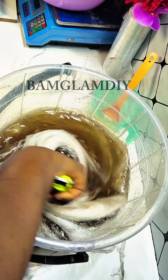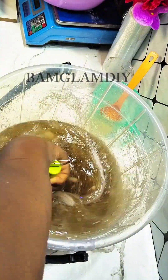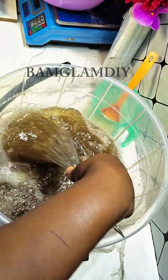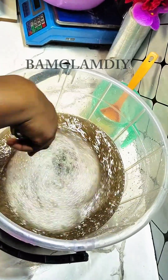Now I got a bigger bowl — remember I'm making 10 liters. Inside that bigger bowl I added five liters of water, and into that five liters of water I incorporated the foaming mixture that we had mixed together. Mix very well.